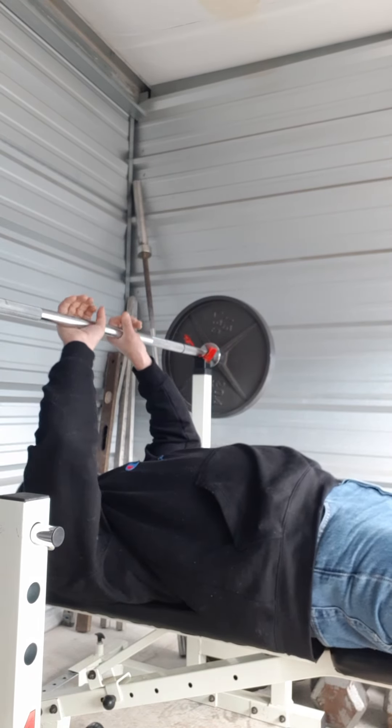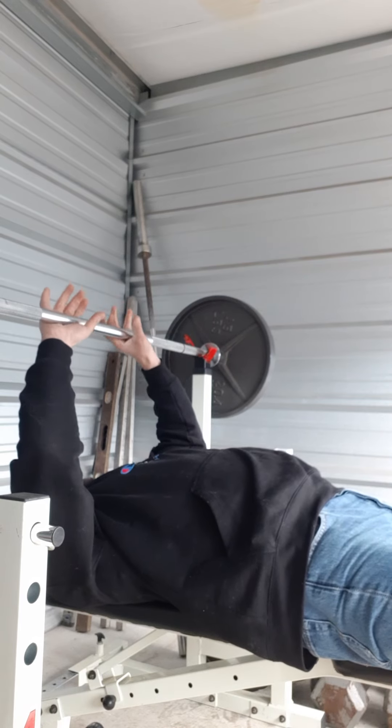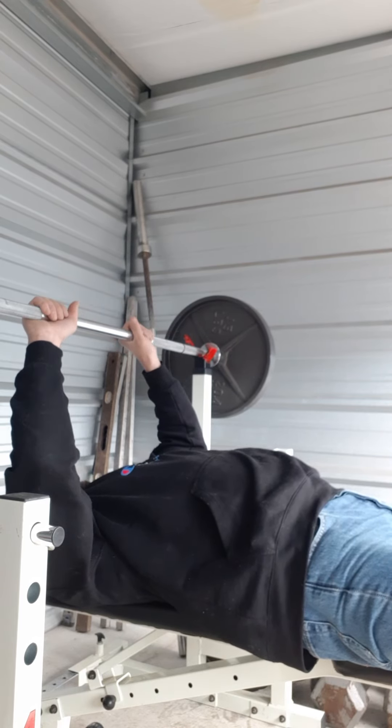So you just like, even thumb width apart. Even closer, whatever you want — inside the bar, inside the marks right here.